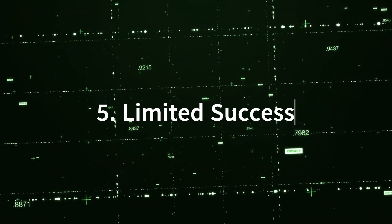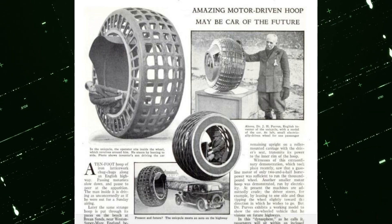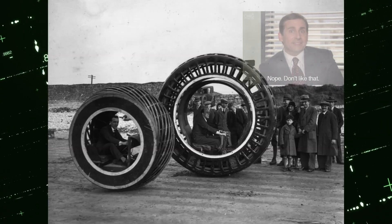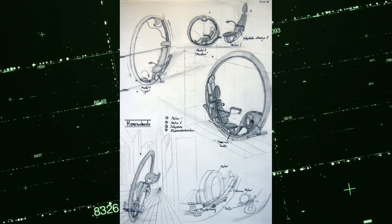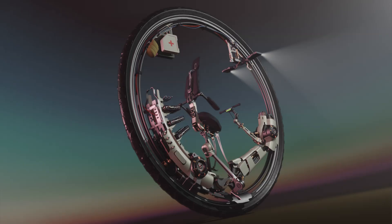5. Limited Success: While the Dynasphere was an interesting experiment, it faced challenges in terms of stability, maneuverability, and practicality. It did not gain widespread acceptance or adoption as a mode of transportation. The concept of the monowheel, represented by vehicles like the Dynasphere, has been revisited by enthusiasts and inventors over the years, but it has not become a mainstream form of transportation due to various technical challenges and safety concerns.